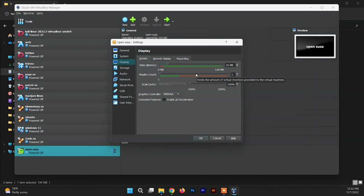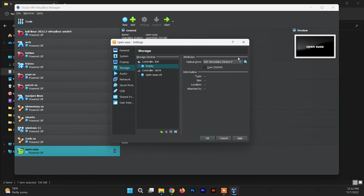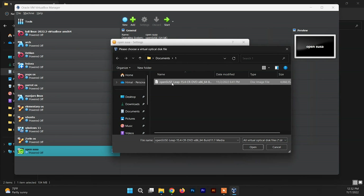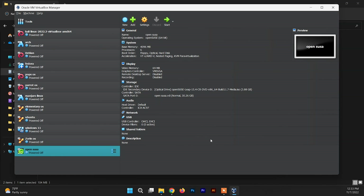Now you need to allocate video memory for your OpenSUSE system. Allocate up to half of the green mark — this can differ according to your system's capability, so make sure to allocate up to half of the green mark. Now click on Storage, and inside the Storage section you'll find an empty section. In this empty section attach the OpenSUSE ISO file — choose a disk file, go to the download folder, and select the ISO file. The settings are done and OpenSUSE is set up in VirtualBox.